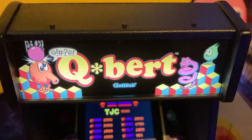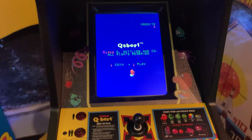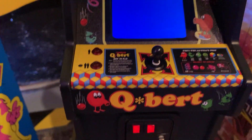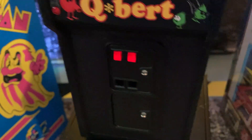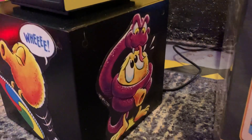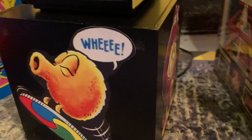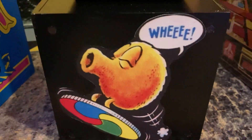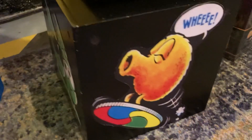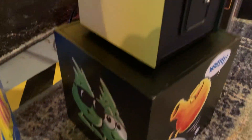Q-Bert from New Wave Toys. I made a black box for it, like a little stand. I wanted to elevate it just a little bit, so I put some artwork on it to kind of make it look a little better. There's the front, and then the side — we got two guys on the side.